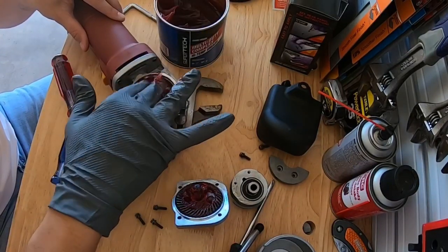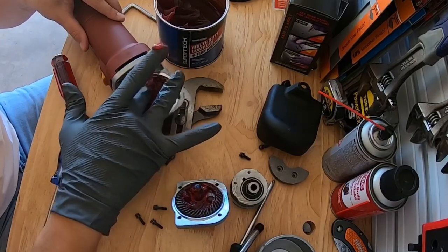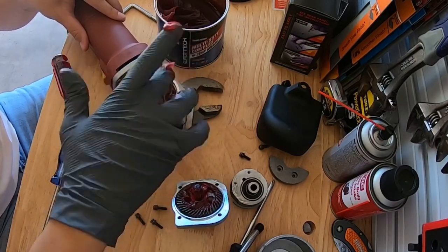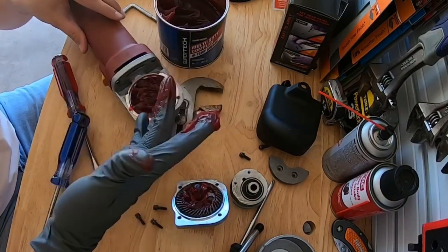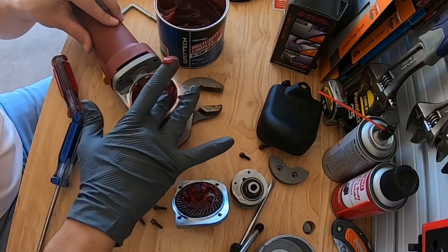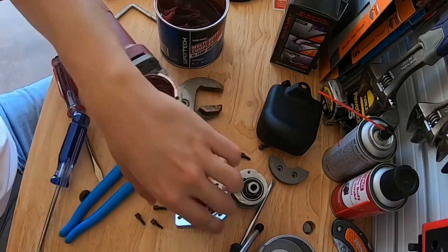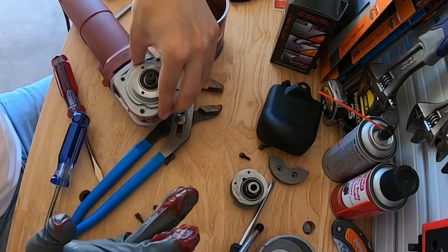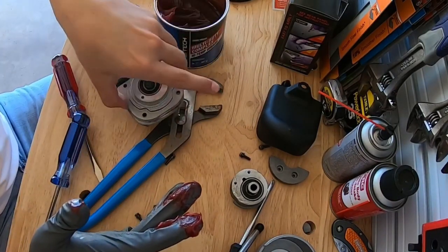Put however much you want in there - I think this looks pretty good for me. As long as you get that cheap Chinese grease out of there and put some good red grease in there, you're set. We're gonna pop that cover back on.